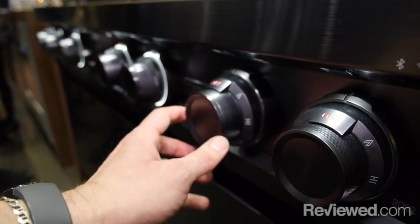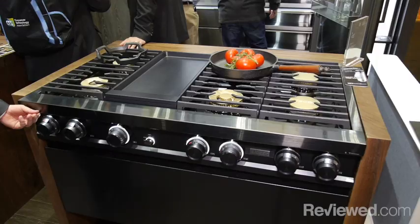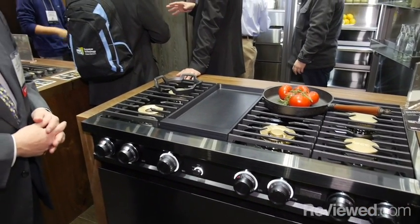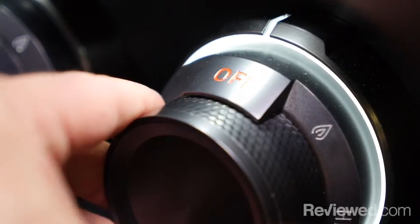We also have lighting coming from above — what we call ambient lighting — and it's a nice consumer touch point for people as they interact with the product and makes people say, 'Oh, that's really cool.'